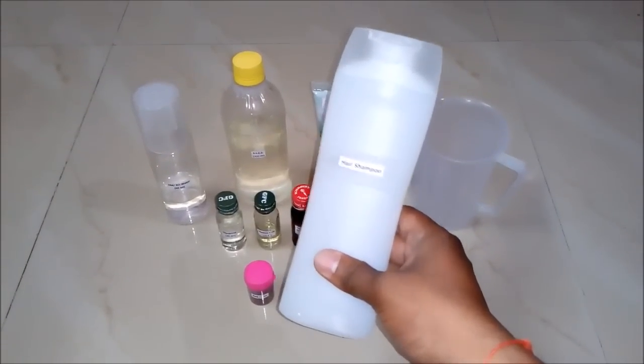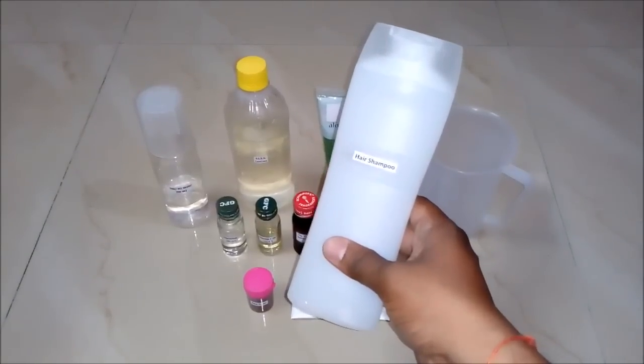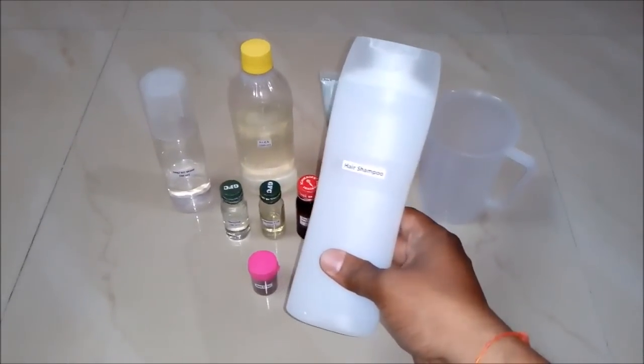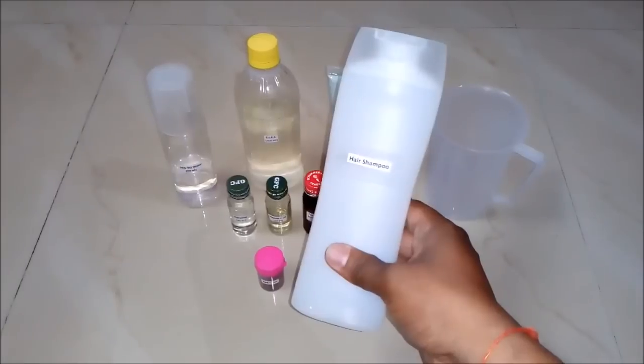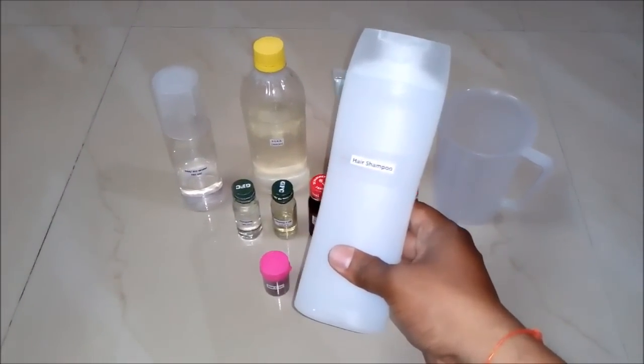Hello friends, in this video we will learn how to make a hair shampoo. It's basically a liquid for washing your hair. But before that I would like you to subscribe my YouTube channel for getting the updates of more such videos. So let's begin.